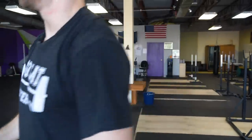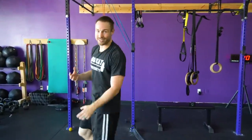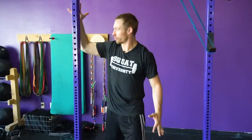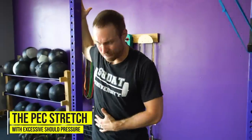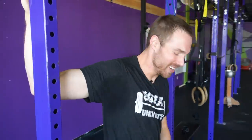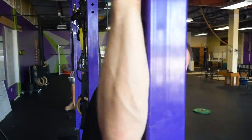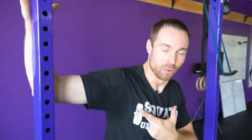The third worst stretch involves the pecs. A lot of people come into the gym feeling tight in their pecs and grab a rig or a wall, cranking on it as hard as they can. They may feel a little stretch in the pecs, but they're often feeling a ton in the shoulder joint. By cranking on it like that, you're actually putting a lot of pressure on the front part of the capsule of the shoulder joint itself. You're not efficiently stretching the pec — you're placing more harm on the front of the shoulder than you are stretching the pec muscles.